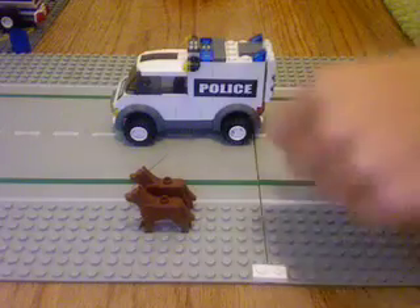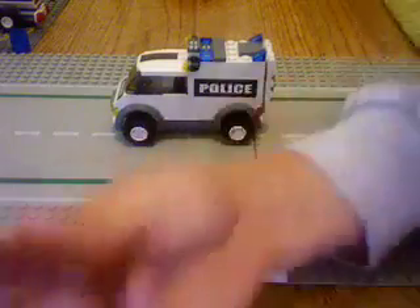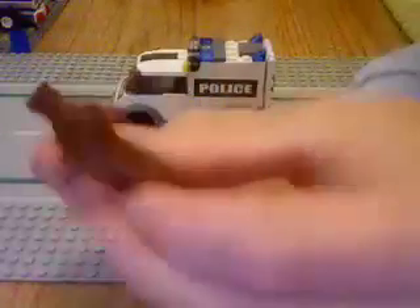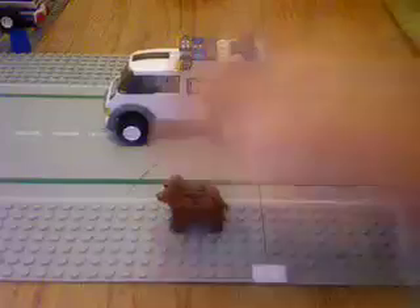Here's my Lego Canine Truck. We're just going to start out with the dogs. It comes with two brown dogs. Set them down.